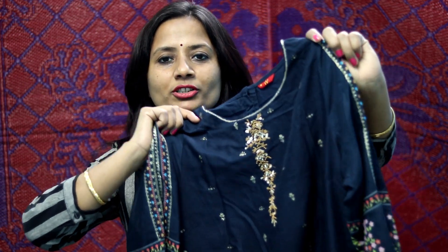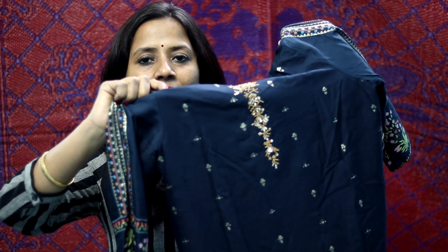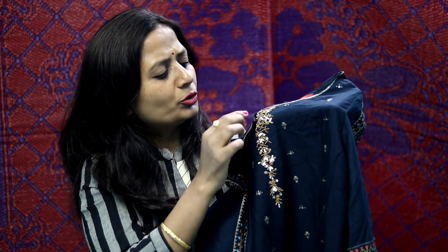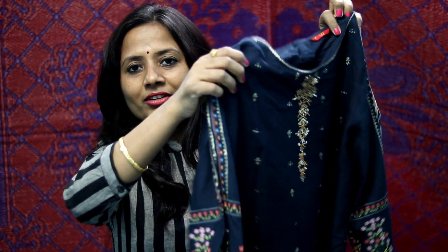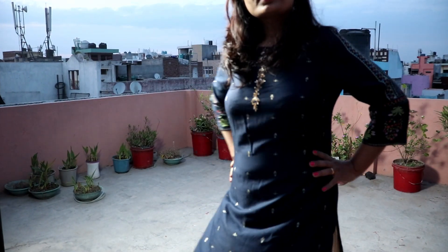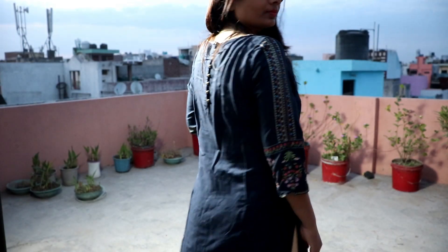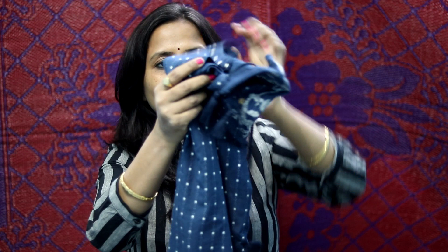My fourth shirt is one I was wearing in a YouTube workshop and it looked very nice. I bought it from the store and it is rarely available online, so you can purchase it from the store. It has embroidery work on it and is full of fine details. It is a very good party wear piece. I have a very nice dress as well, which I also bought from the store, and I wear it paired with the first dress I showed.